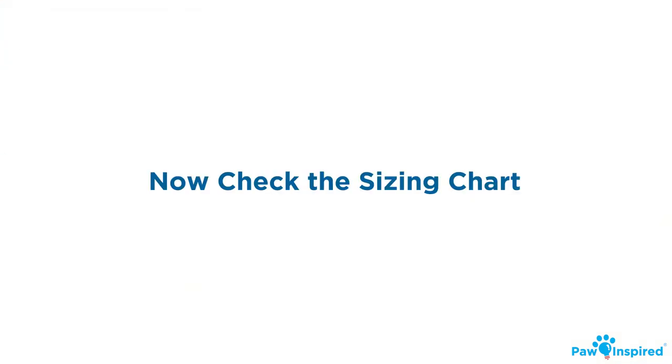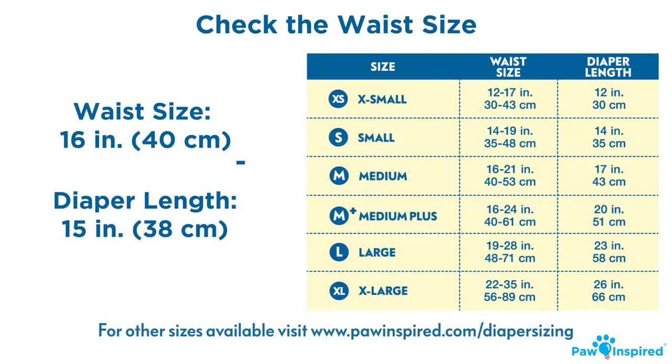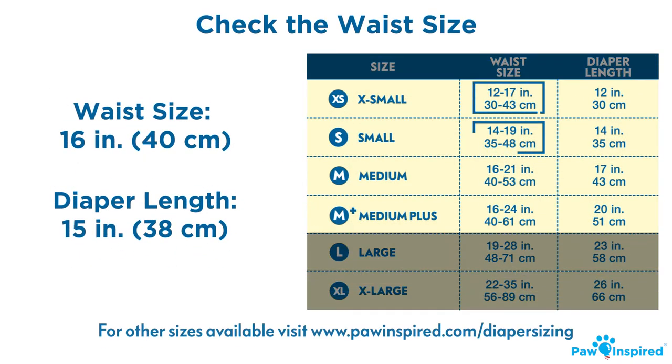With these two measurements, you can now check the sizing chart. First, let's look at the waist size. Look at the sizing chart and make a note of which sizes would best fit your dog.